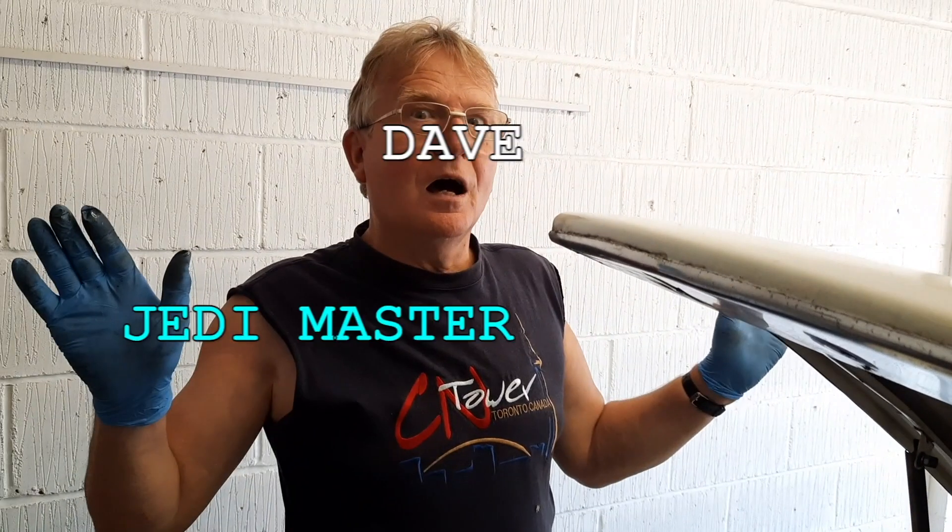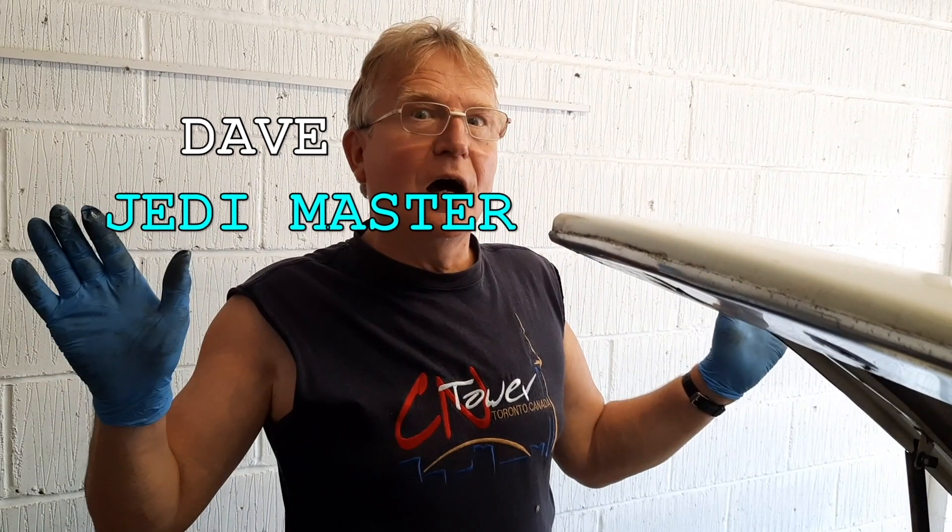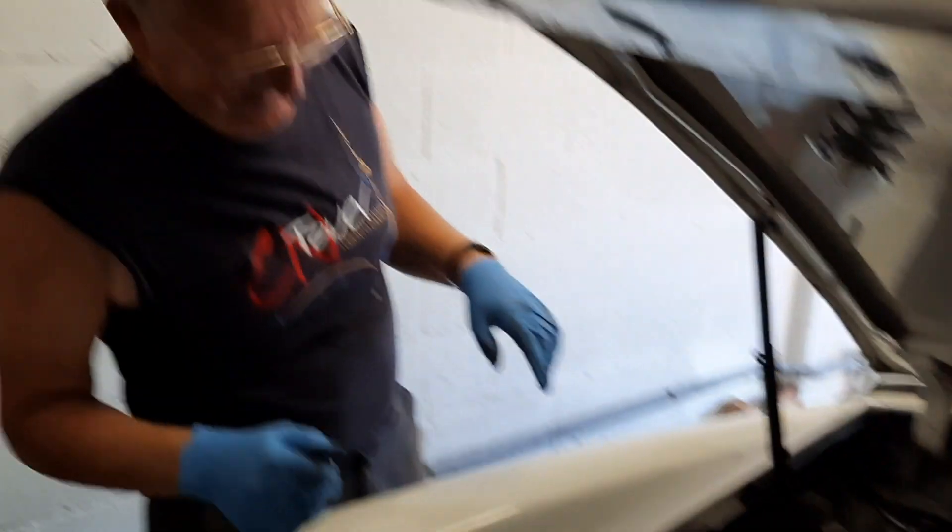The first port of call for any job like this, of course, is to speak to my Jedi master, my mentor Dave — you remember Dave. Let's say hi to Dave, wearing a rather dashing vest I might add. With Dave's help it should be a fairly straightforward job.